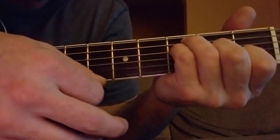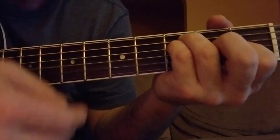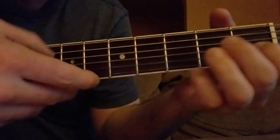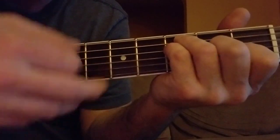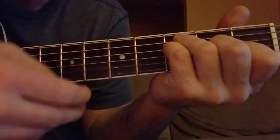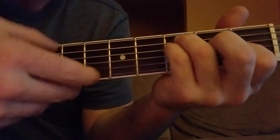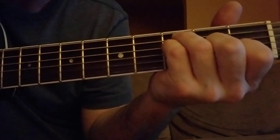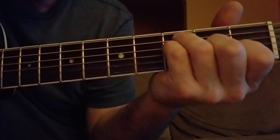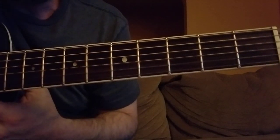Now we just do the first line one more time and that's the end of the song. 'Pushin' past the limit, trippin' on the loose on the dreams. My cigarette but my finger cause I forgot to let it.' And that'll do it. Alright, I hope that's helpful. Later.